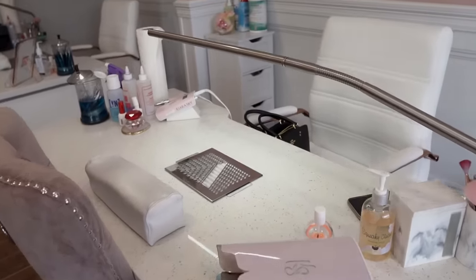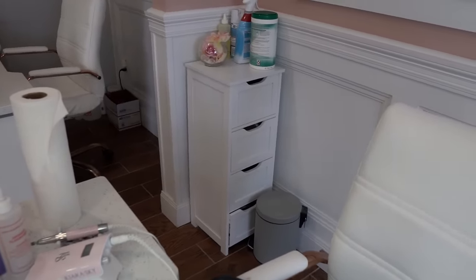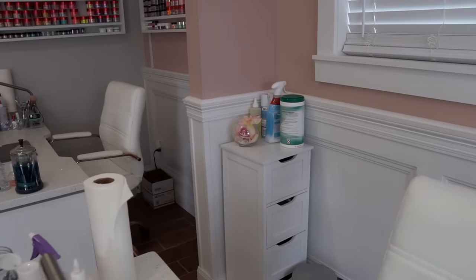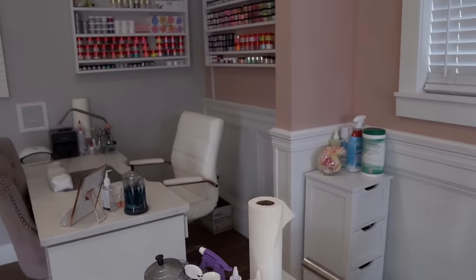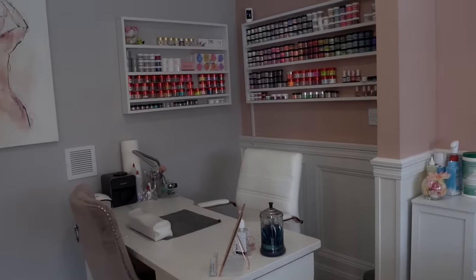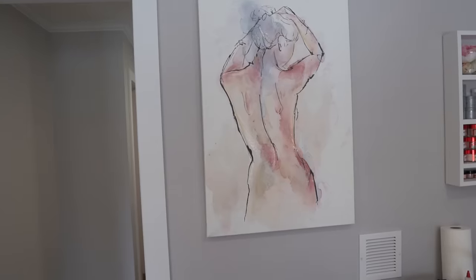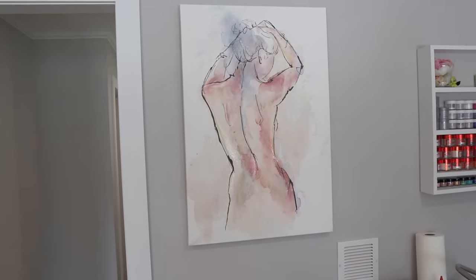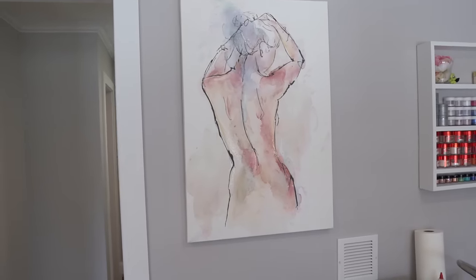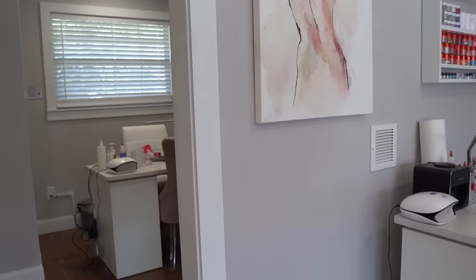In the back I have extra drawer storage from Amazon for all my hoarding — I keep essential supplies on top so I can easily sanitize and disinfect between clients. Off to the left is my co-worker Missy's station — same table, chairs, light, and shelves up top. We also have a really pretty frame on the wall that I saw after we opened, fell in love with, and had to have — I felt like it went well with the nail salon aesthetic.